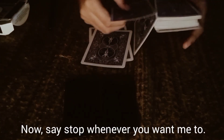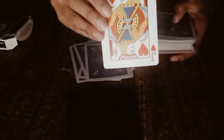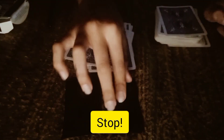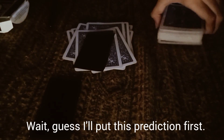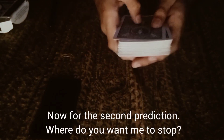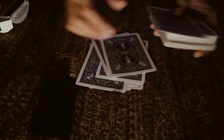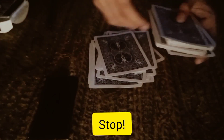Now you can stop any time whenever you want — no setup, right? Stop. I will put my first paper — this is the first paper prediction. I'll put the rest of the deck on top of the black piece of paper. You can stop anywhere, same thing, same time. Stop.